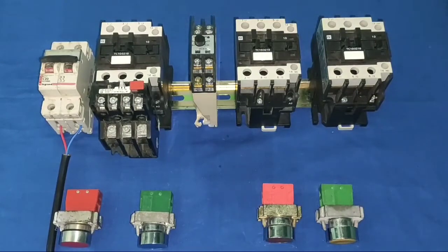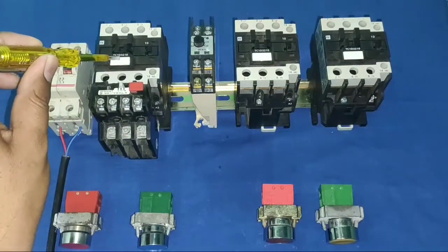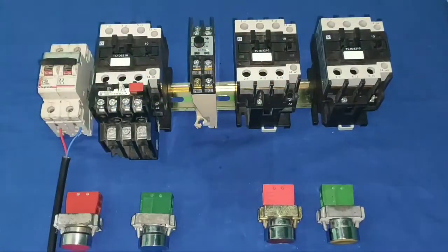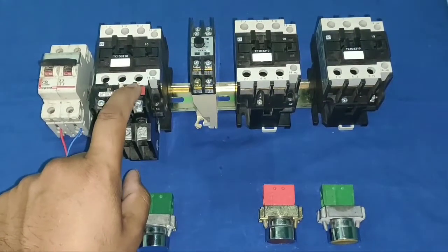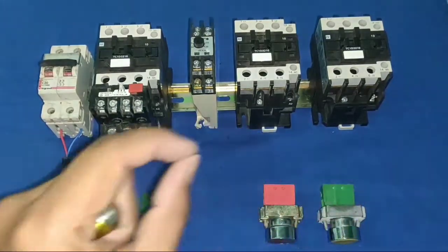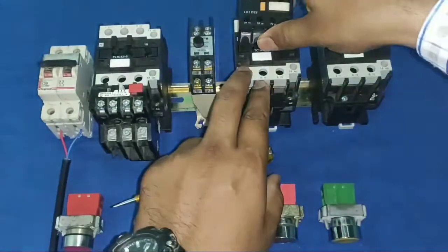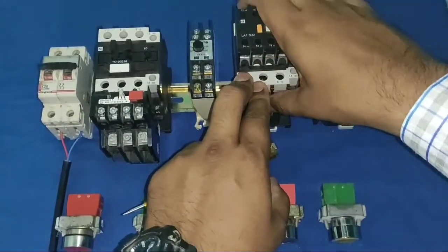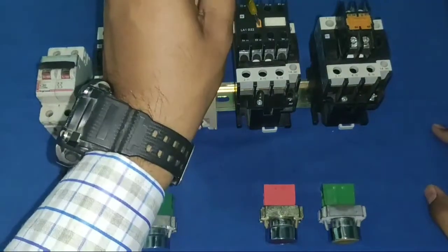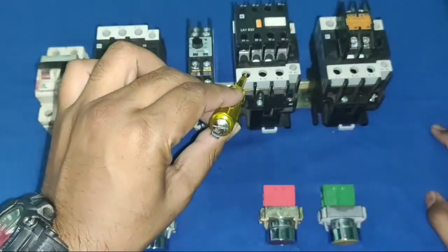We need three contactors used in a star delta starter: one main contactor, one delta contactor, and one star contactor. We also need one timer (EAPL model), one overload relay connected to the main contactor, two stop push buttons (to stop from two places), two start push buttons (to start from two places), and two add-on blocks because our contactors have only one NO terminal and we need NC terminals for interlocking.